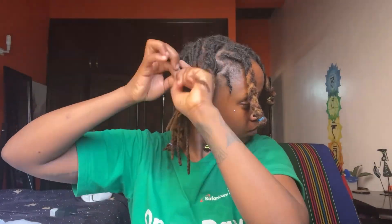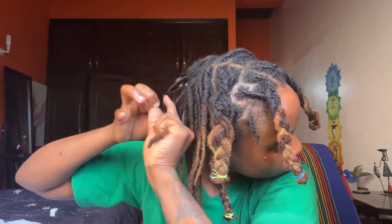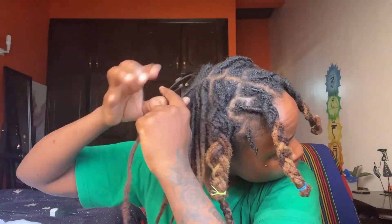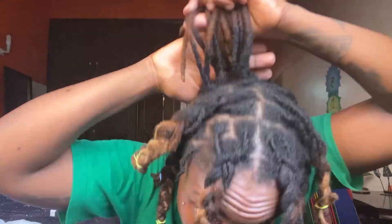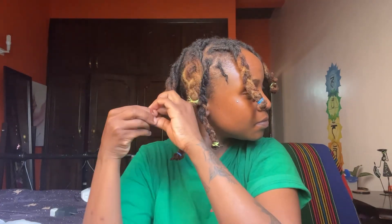As we were coming to the end of my retwist and braiding — my matutas — this is how my hair was coming out. I think it looked pretty cool. The last time I did a braid-out, my dreads were so short, but I thought I could rock this. I wrapped my hair away and just enjoyed the day.